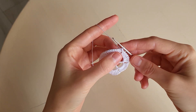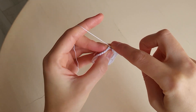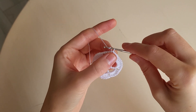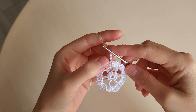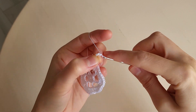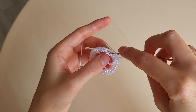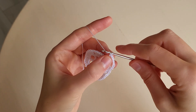Then we remove the beginning of the next round — we make three slip stitches: one, two, three. And we make three chains. This is our first double crochet. Then we make five chains more: one, two, three, four, five. And a double crochet in the little arch between double crochets of the previous round.